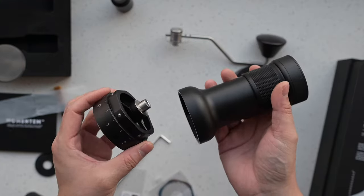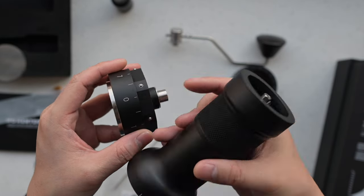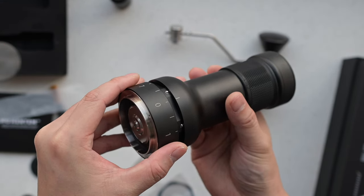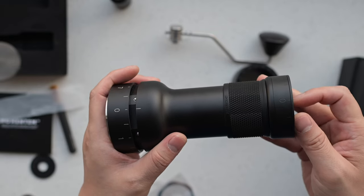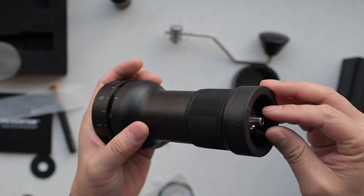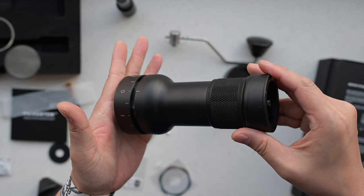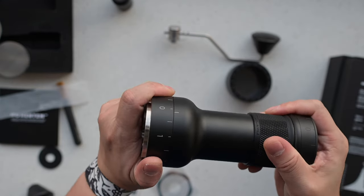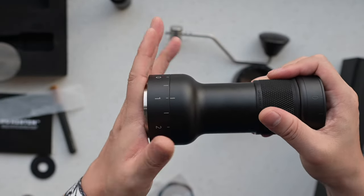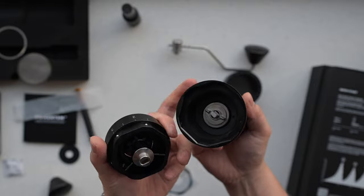Now let's talk about something important: assembling the grinder and resetting it to zero. You'll find a reset marker here. We recommend disassembling and reassembling the grinder when it's in the zero position. Always align the zero on the dial with the marker on the body and gently push the grinding unit back inside. If everything seems aligned but the pieces aren't fitting together, it might be due to the axles inside — just gently rotate the first axle until you feel it slot into its perfect position. Of course, if you prefer not to start at zero every time, that's fine — feel free to begin at any setting, like 10 clicks at position one or 20 clicks at position two.